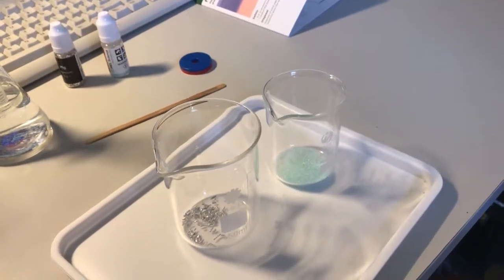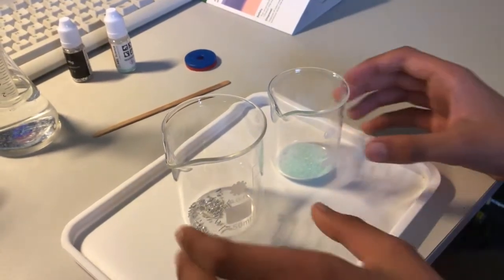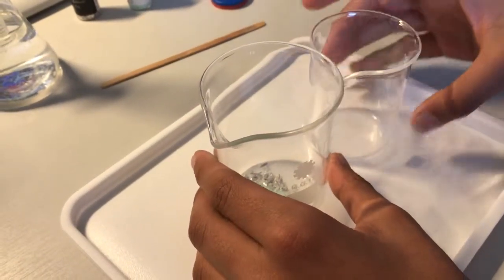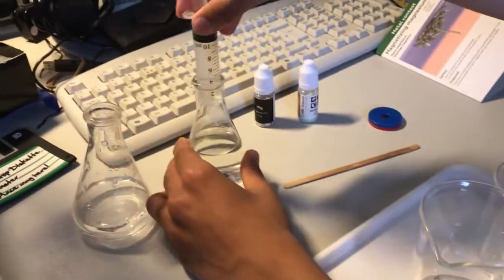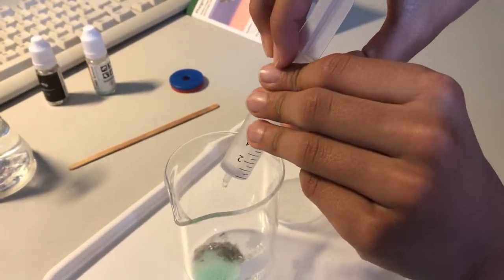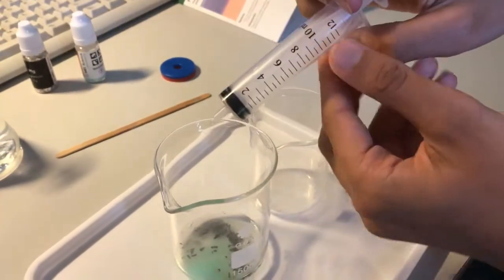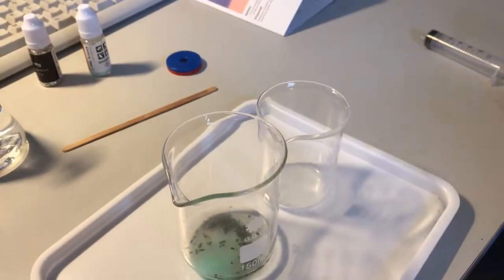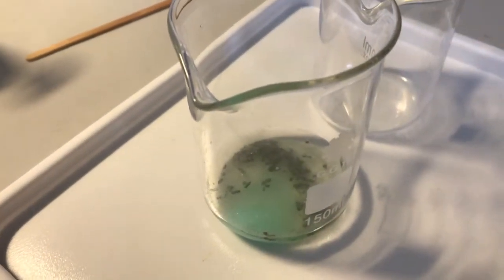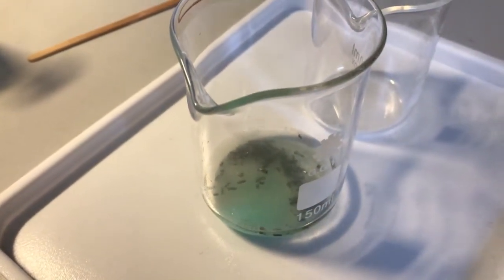We now pour the iron sulphates in the beaker of magnesium and add 10 milliliters of water to the mixture. Stir the solution for around 15 seconds and leave the mixture to stand for around 20 minutes to allow time for the chemical reaction to take place.